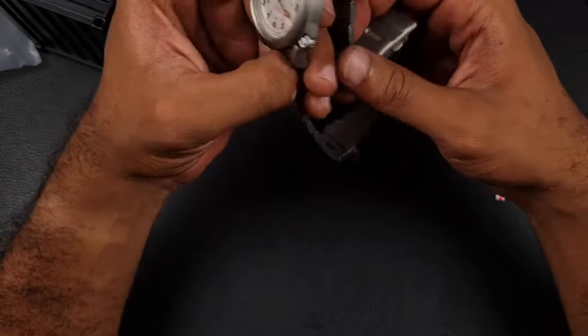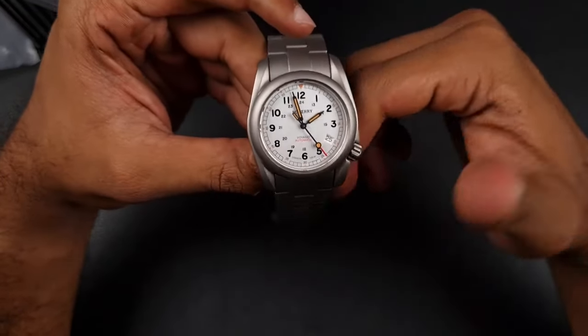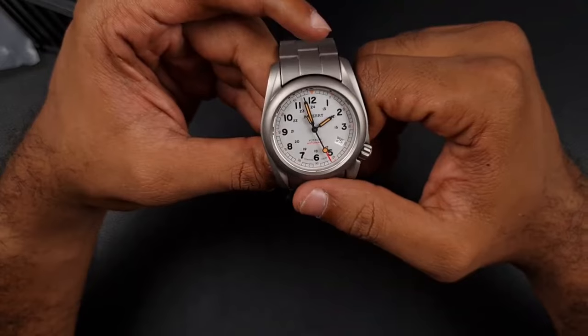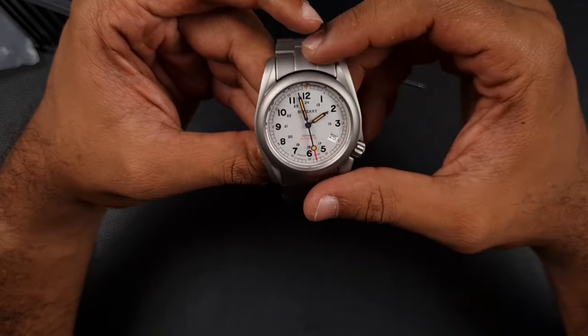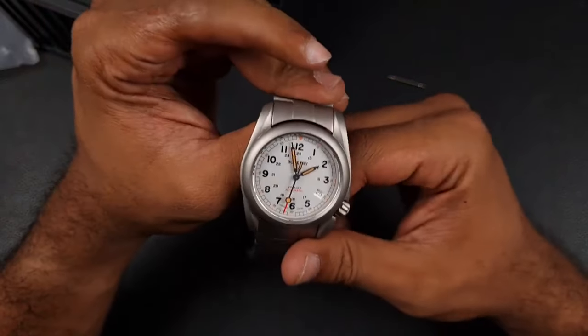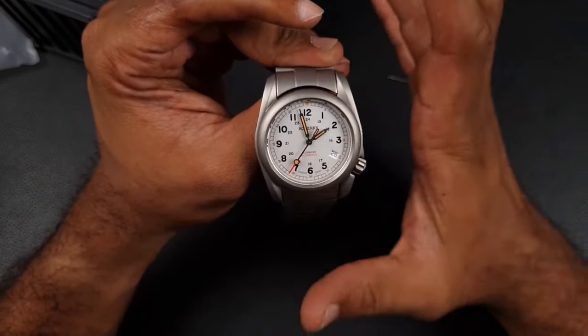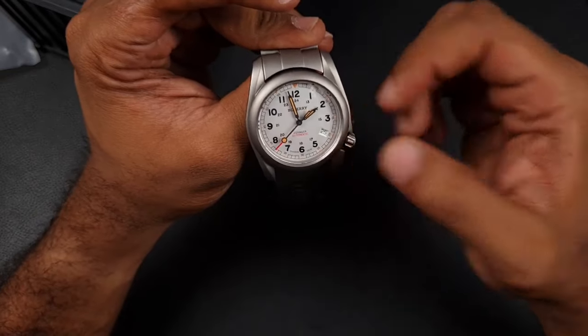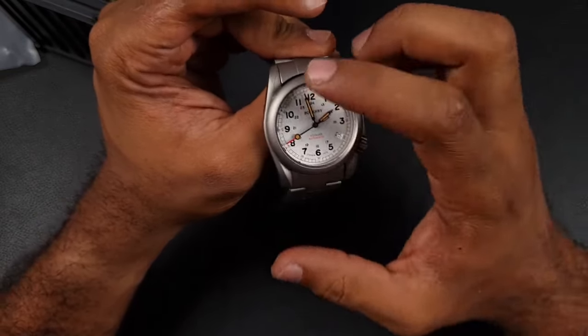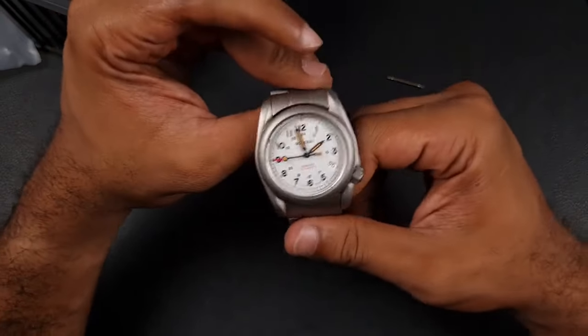I look at watches in two ways — without price first. The bracelet is a no-go, the loom is poor, but I think they've done enough on the case to save themselves. I like the dial, the colors used, the construction of the dial, and that crown at 4 o'clock position with the date. I like everything else about the watch, which is basically centered on the case. I don't mind wearing it on a different strap, because some watches are just made for straps rather than bracelets.